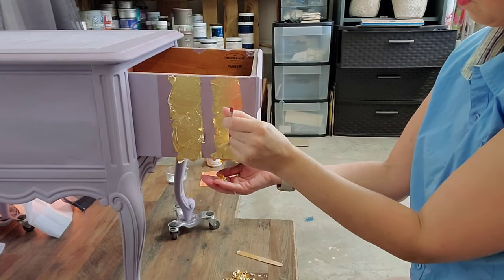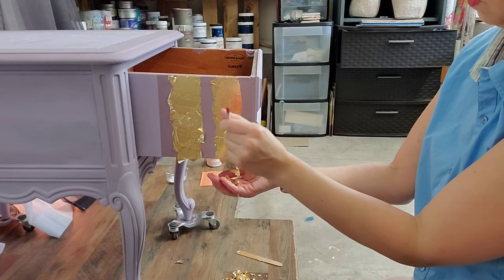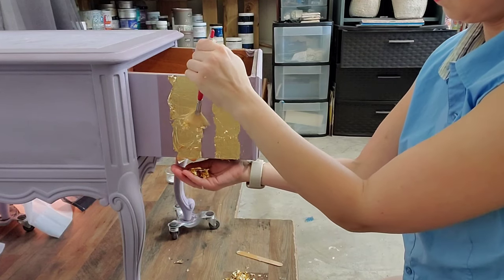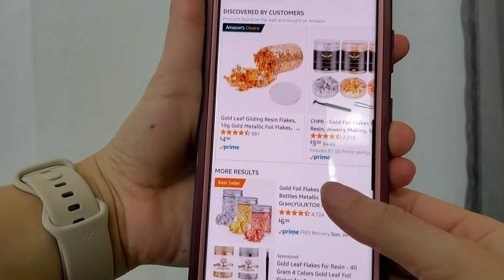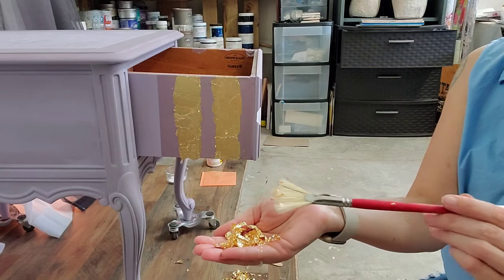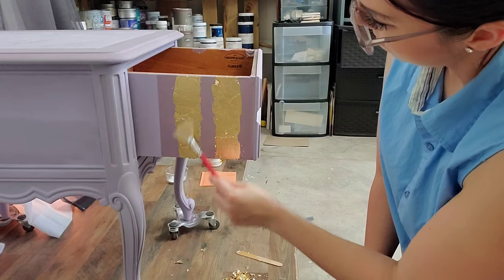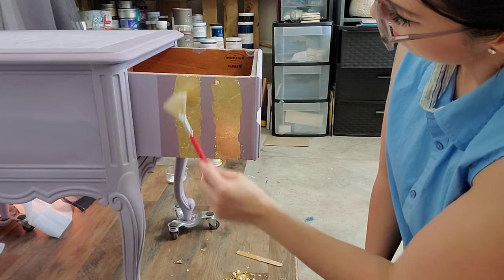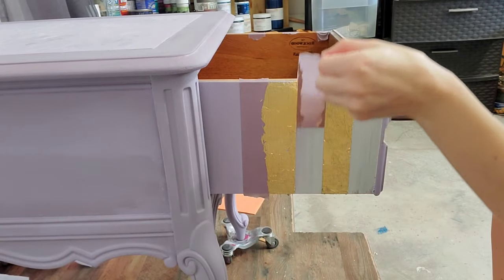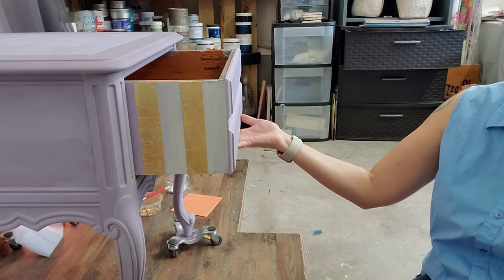Here's a fun little tidbit: whatever gold leaf is just hanging there and hasn't been touched by the adhesive, you can tap that off and save it for another project — it becomes gold leafing flakes, which are actually sold online or in stores. So it's a fun way to recycle and repurpose your gold leaf. Now I'm just continuing to tap it back until there are no more loose bits sticking out, making sure it's nice and smooth, then peeling back the tape. Here's the final look — a nice little pop of gold when you open up that drawer.